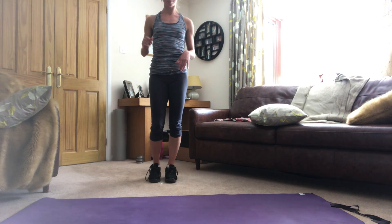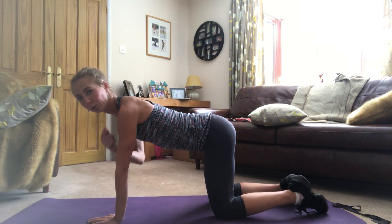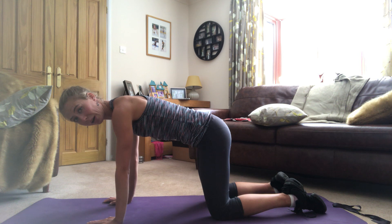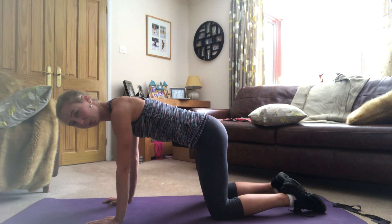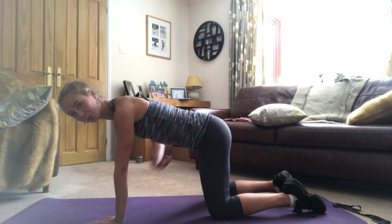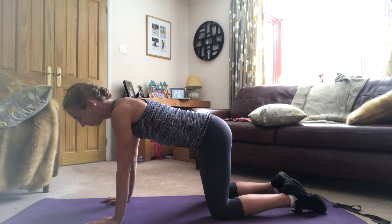We're going to build on that, but this time we're coming down to the floor. I'm in a tabletop position — my shoulders are over my wrists, my hips are over my knees, I've got a flat back, I'm pulling my abdominals in so I'm working them, glutes are squeezed, back is flat, long head pointing forward. This is strong, and now I'm going to work the core a little bit here too, but just gently.